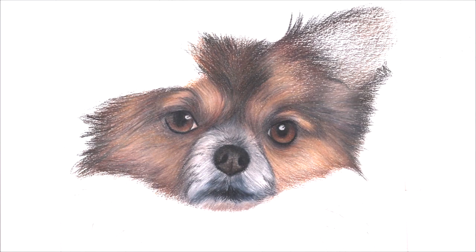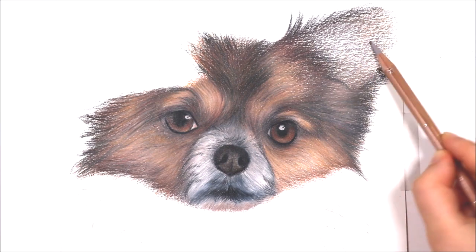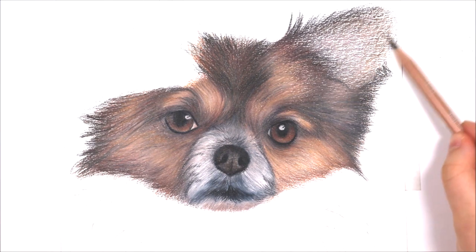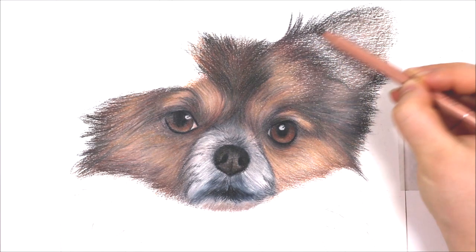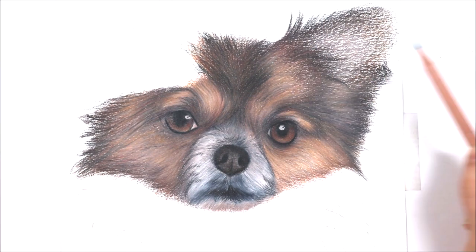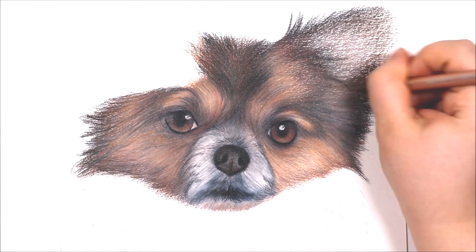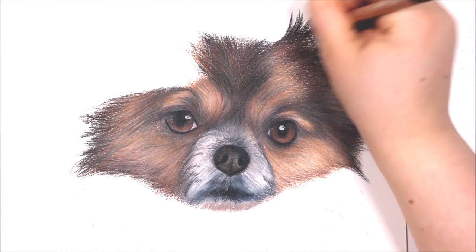In terms of which coloured pencils you should use for animal drawings, in all honesty it really should be down to personal choice and which brands you prefer. Firstly you can use wax-based pencils such as the Prismacolor Premier pencils and the Caran d'Ache Luminance pencils — I'm actually using the Luminance pencils for this tutorial. Wax-based pencils are great for adding in a lot of layers; when I build up a lot of fur texture they are good because of how creamy they are and how well they blend together. A downside is that because they are so soft it can be really hard to get in those finer details.